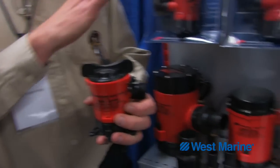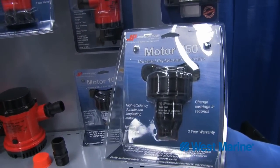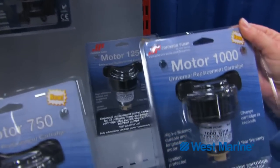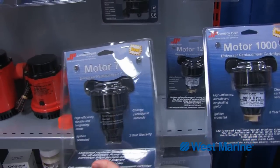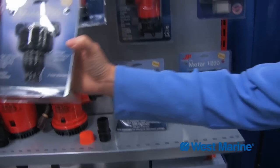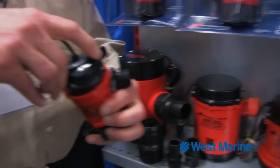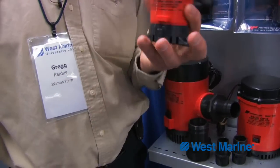Not only is this good for your bilge pumps, but these motor cartridges are also common among all of our sizes. We've designed the form factor to be exactly the same. So if a customer wants to upgrade from a 500 gallon capacity to a 750 or 1000 gallon, he can replace his 500 gallon motor cartridge with the 750 and upgrade the capacity on his bilge pump or aerator.